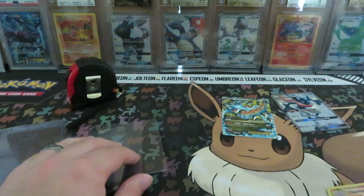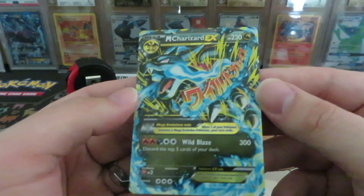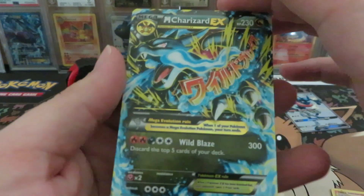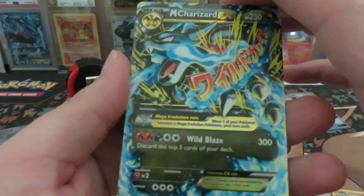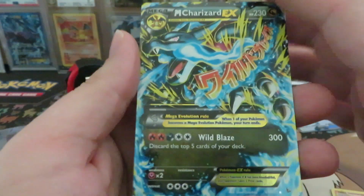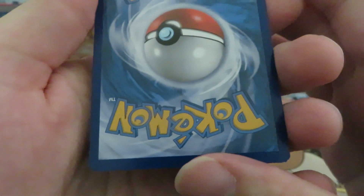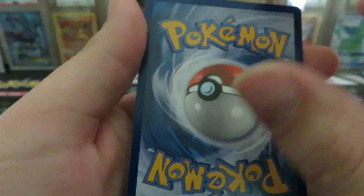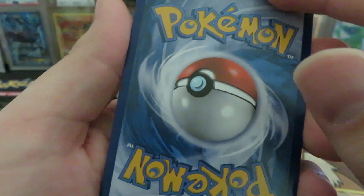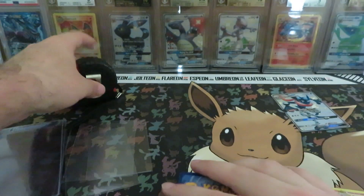I might send this one to PSA because I think they'll grade it a little easier than BGS, but we'll see. Here we have a Mega Charizard EX from Flashfire. I haven't sent many of these out, though I do have a black and white era Dialga EX so I've sent a few from that era. This one looks pretty good. Also, centering is important — it can knock you down a grade if your centering is not good.